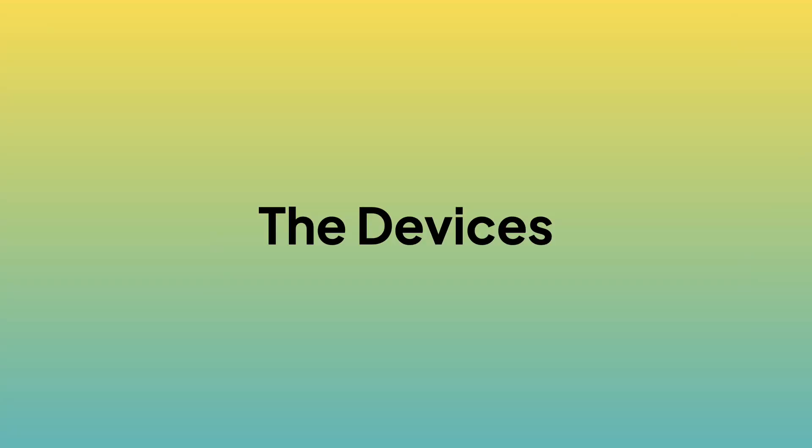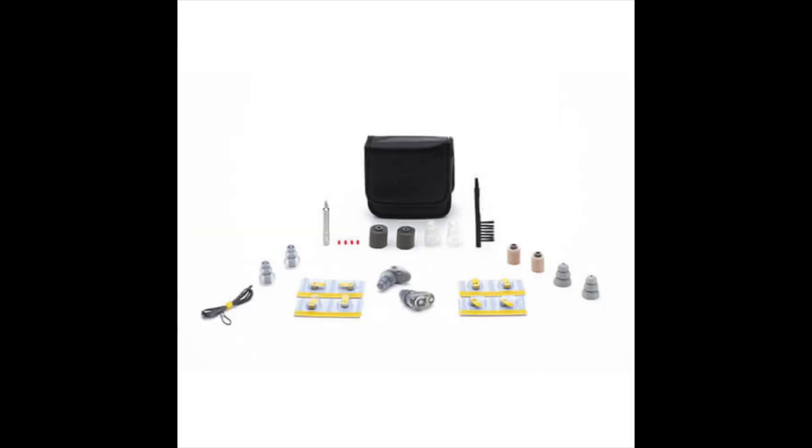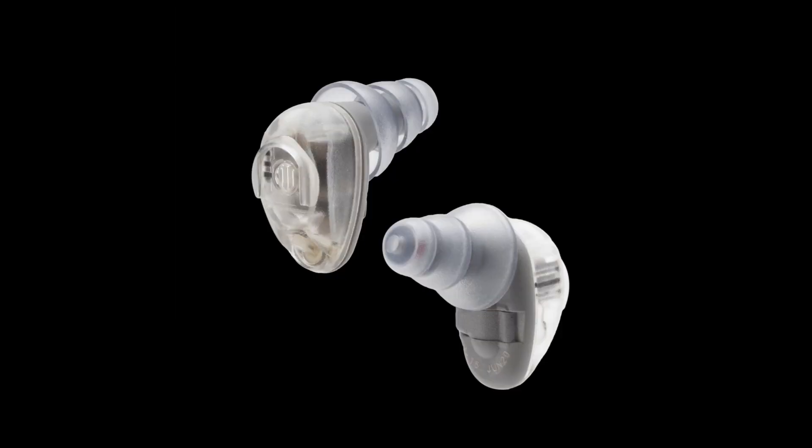The Music Pro is battery operated and it's been around for eons. It's very popular in marching band world and orchestra world. The verification measurements I performed support its reputation. It attenuates what it's supposed to attenuate. The sound fidelity is much higher compared to a non-electronic or passive earplug.